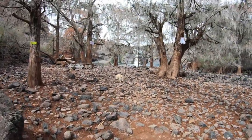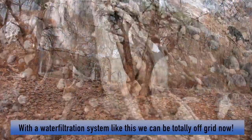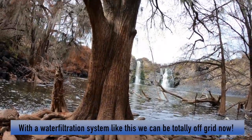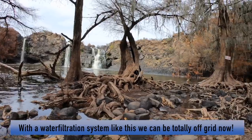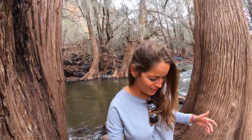There we go. How beautiful is that? Look at those trees — beautiful spots with those big trees. I need to find out the name of those trees because they are really amazing.